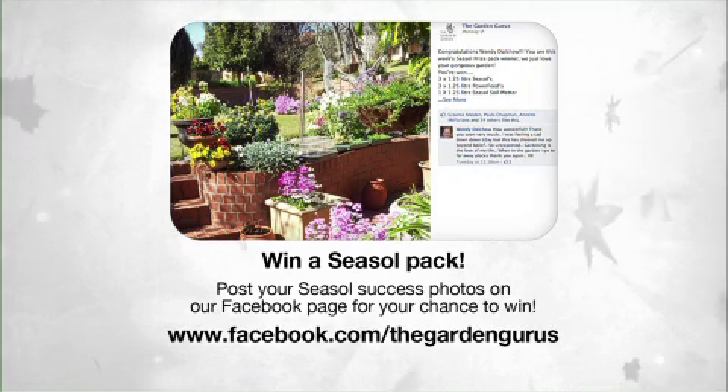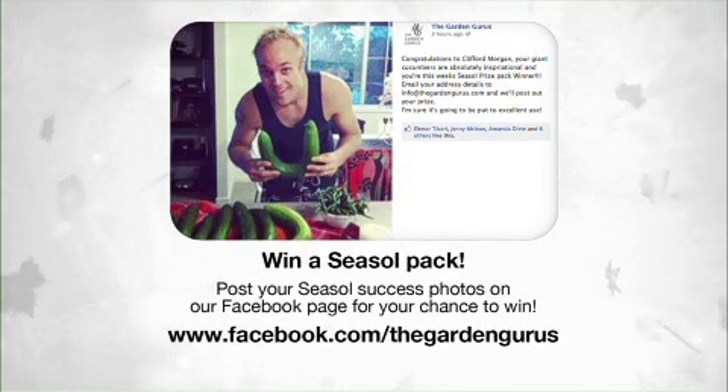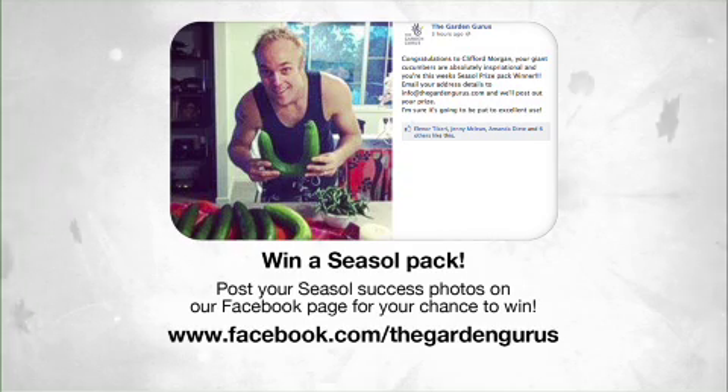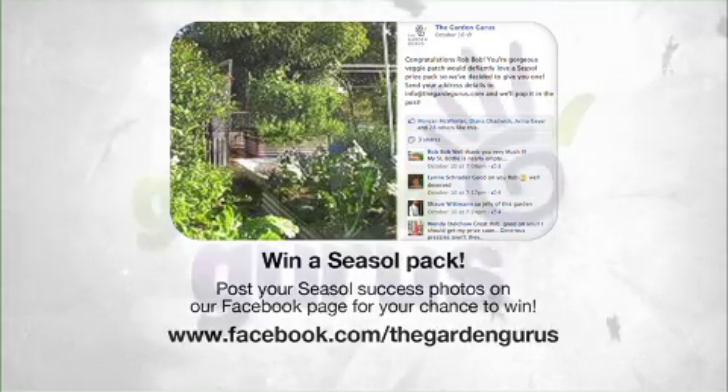Have you got a gardening success at home that you'd like to show us? Simply visit our Facebook site, upload some photos, and you could be in the running to win one of several Sea Soul Gardening Packs. You don't want to miss it — it's going to leave your garden shed looking fantastic, but your garden even better.